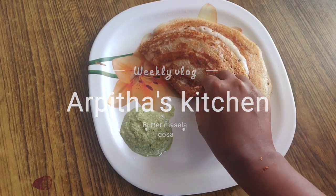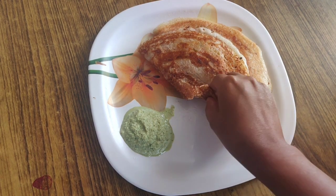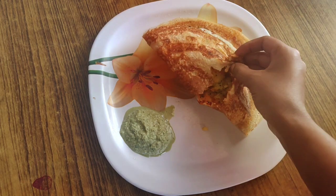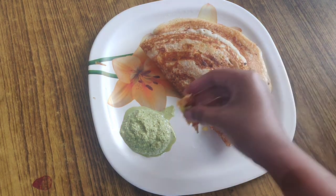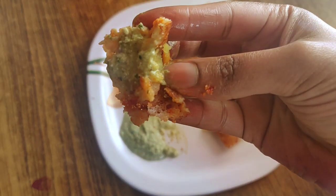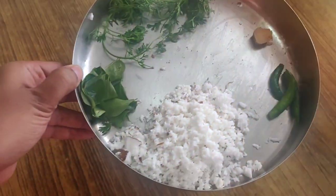Hey guys, Arpita here, welcome to Arpita's Kitchen. Today I am showing how to make a butter masala dosa easily at home. This is a very crisp, tasteful butter masala dosa that can be prepared very easily at home. If you want to see how to prepare this easy recipe then keep on watching. Before proceeding, please subscribe to my channel and hit that like button. So let's get started and prepare our masala dosa.